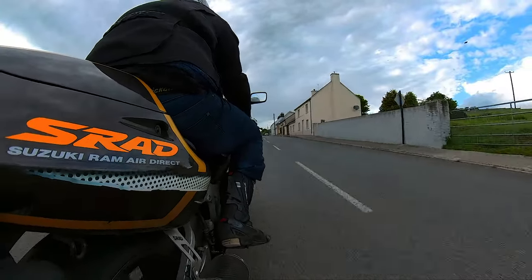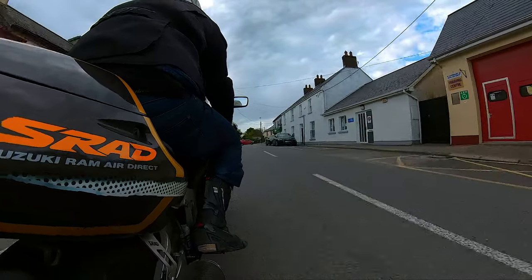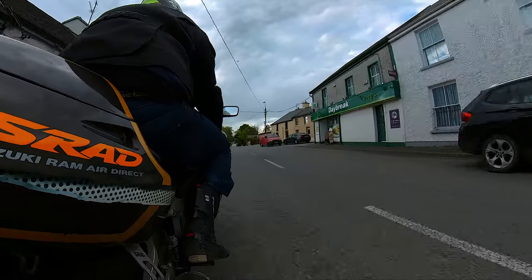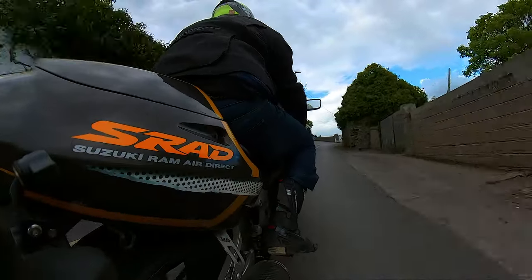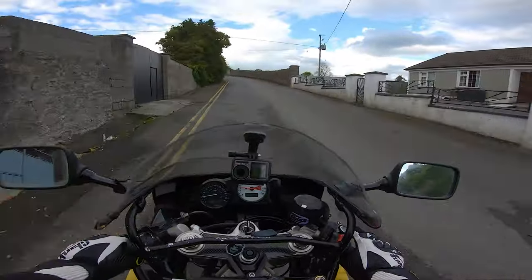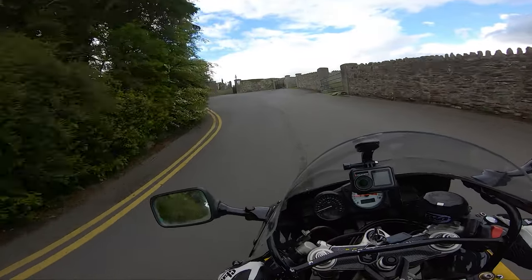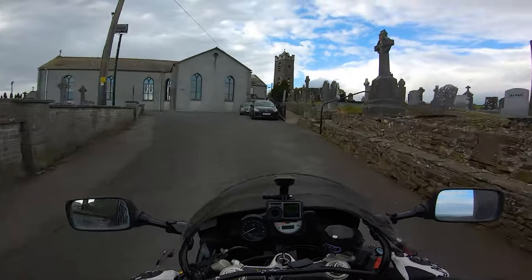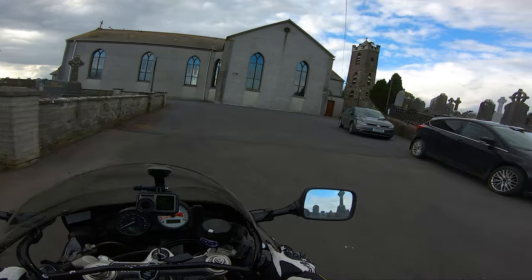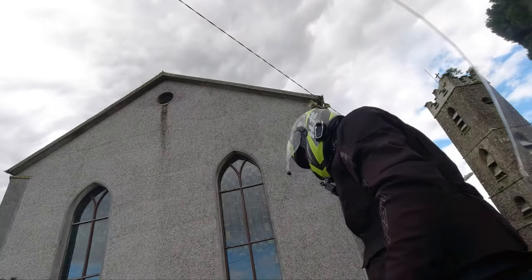I want to go up to that tower up there - that's cool. I think that's a graveyard. One of my grandfathers is buried in there - a little tidbit of information for you, which I didn't know for a long time. My uncle showed me. So we started the video at one church and we'll end the video at another church. It's open - that's a cool old tower. I don't even think I noticed it properly last time I was here. This bike is running scrumdiddlyumptious.